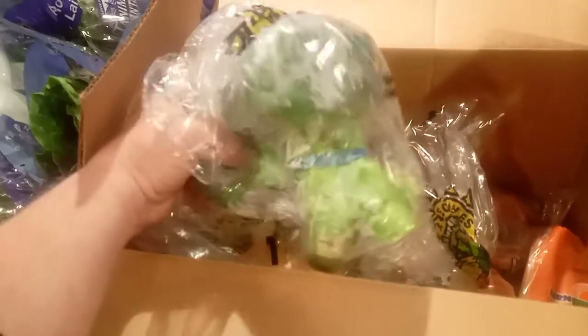The family box has a little bit of fruit and some veggies mixed together. This comes with some nice big heads of broccoli.